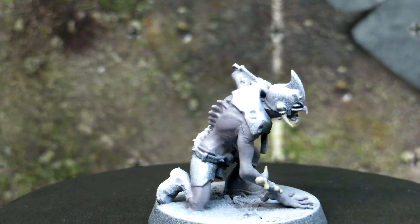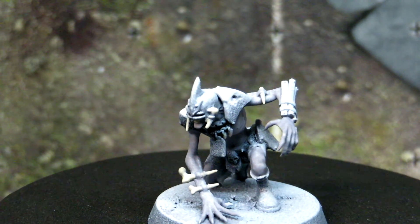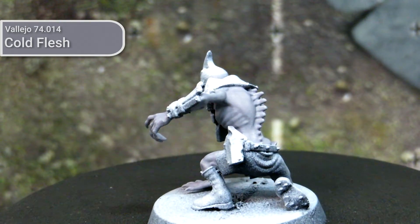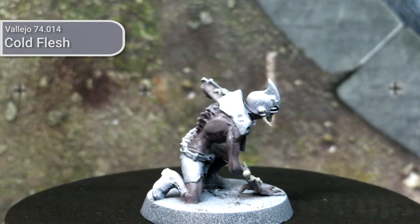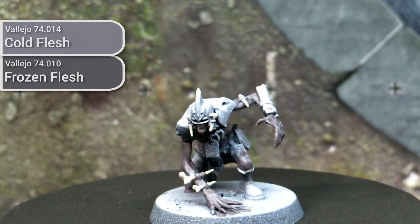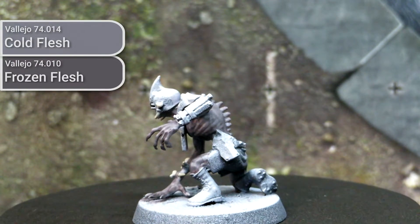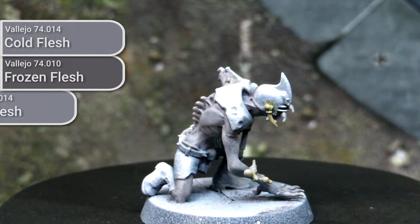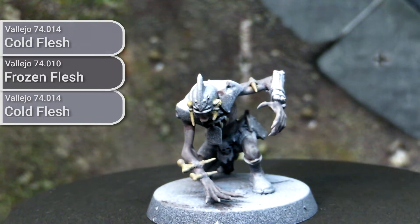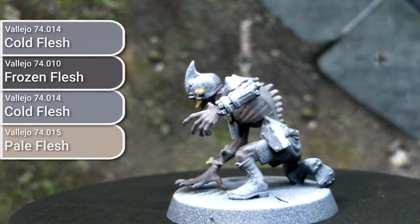The paints I used here are from the Nocturna Fantasy Pro line from Vallejo, but there are definitely other paints you could substitute for these specific colours. I initially based it out using Cold Flesh to establish the purple tones, and then created a wash using Frozen Flesh and ran that over the entire skin area. Unfortunately I didn't get the wash mixture exactly right, so it didn't fall into the cracks as much as I had wanted. To bring back some of the colour, I dry brushed it using Cold Flesh again, and to finish off with highlighting and another pass of dry brushing, I used Pale Flesh. All of these paints were from Vallejo.